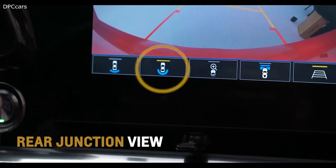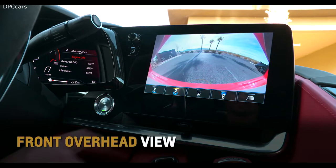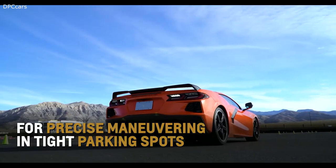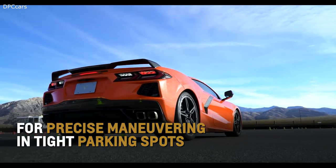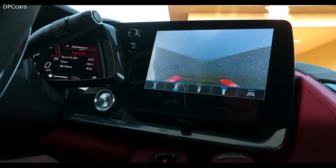Rear junction view displays a view that shows objects directly to the left and right of the back of the vehicle. Front overhead view electronically stitches images from the two front cameras to show an overhead view of your Corvette, ideal for precise maneuvering and tight parking spots. Press the front camera button on the center console to also recall this view.